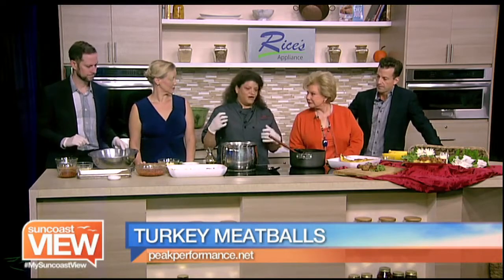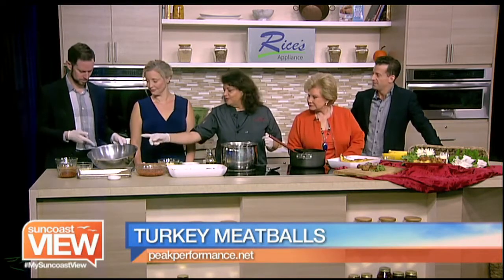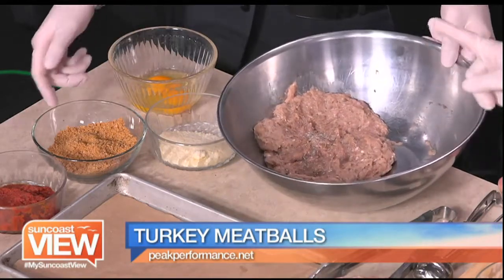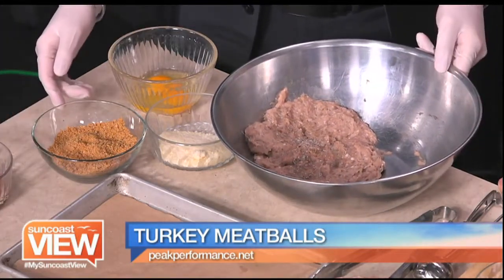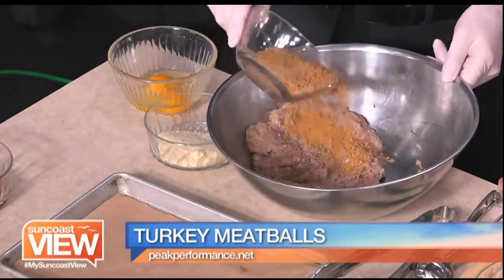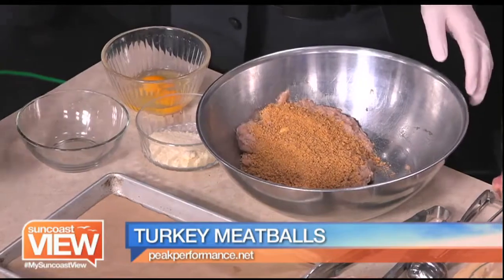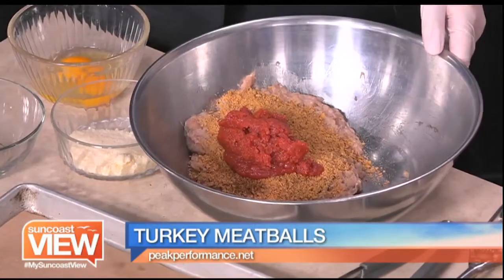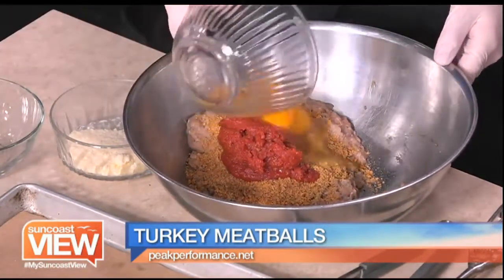This is a healthy take on spaghetti meatballs. We all love it, but sometimes it's too filling and too fatty, so we're doing the low-fat version, still packed with lots of good flavors and nutrients. We have turkey meatballs — ground turkey, sauce, gluten-free Italian breadcrumbs, and eggs. You're gonna put all that in and start mixing. I measured it all out: about a cup of breadcrumbs, the sauce, two eggs, and some seasoning.